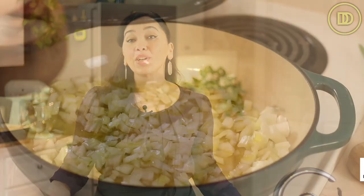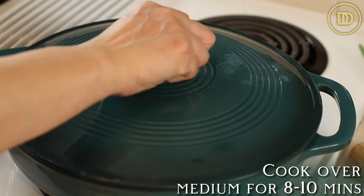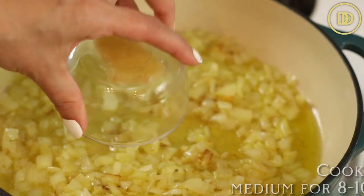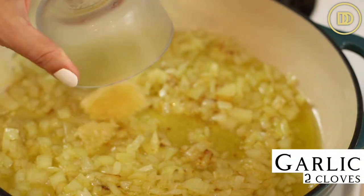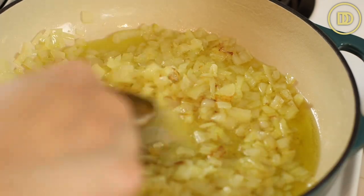Go ahead and cook the onions over medium heat with a little pinch of salt until they're nice and soft. You don't want to get too much color on them — it's gonna take about eight to ten minutes. Then go ahead and add two garlic cloves that have been finely grated and just warm them through until they're nice and fragrant.